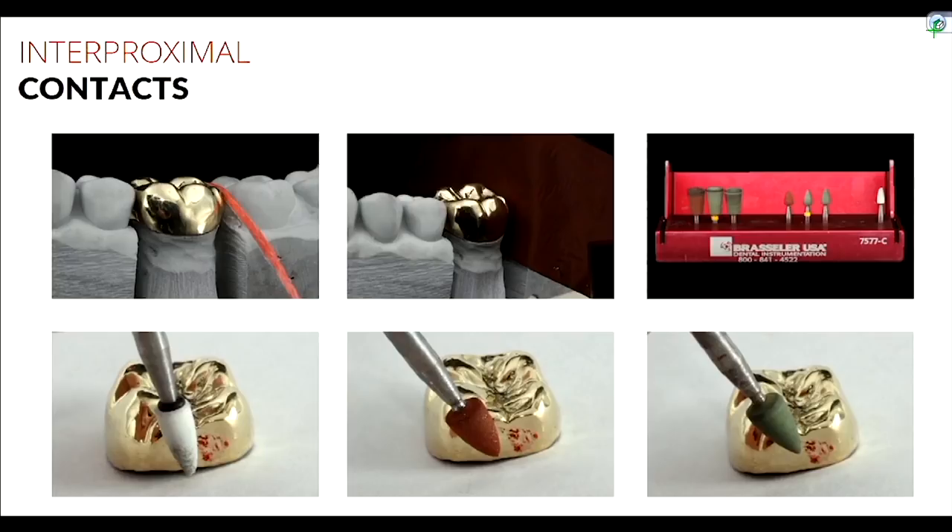Don't be afraid to over-adjust — this is the time to learn that you ran it too fast or pushed too hard. If you're sitting there for two hours and still not getting the interproximal contacts right, you're probably being too conservative. Adjust the interproximal contact such that the crown seats down and floss passes through — floss is essentially your ultimate test to confirm the contact is adjusted appropriately.